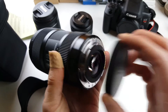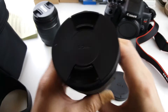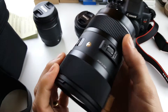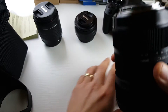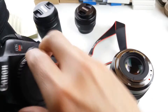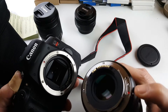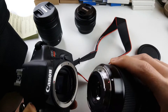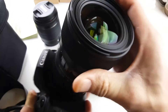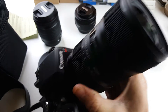Let me go ahead and pop this cap off and give you another look. Let's pop this cover off as well, and go ahead and try putting this on. Let me grab my T6i and match up the red mark with the red mark here. Wow, this is so heavy — I have a really cheap, flimsy tripod and I don't think it's going to hold this. Okay, now it's in.